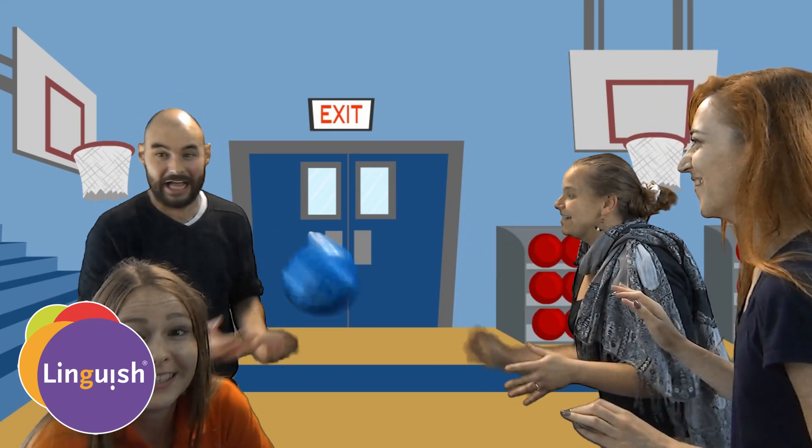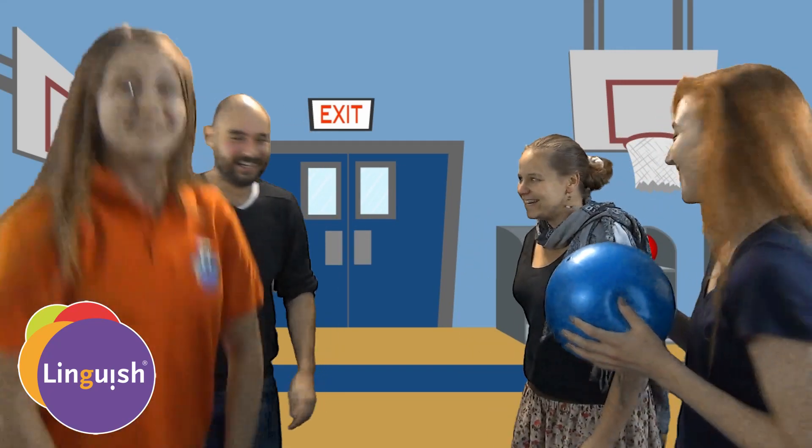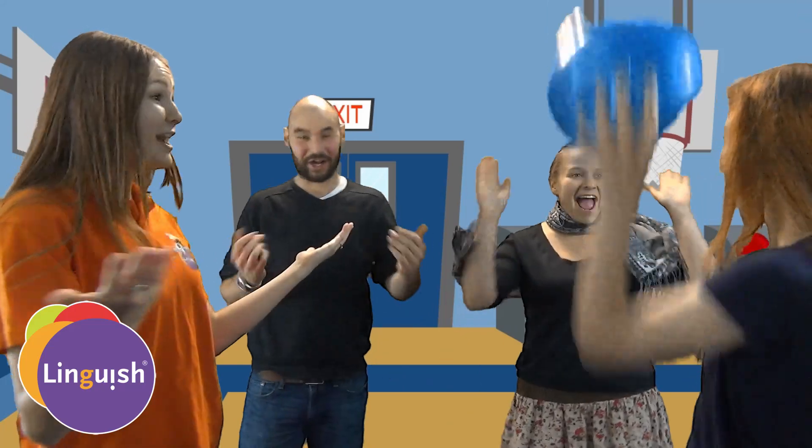Keep going! We win! That's awesome. And that's dodgeball — have fun!